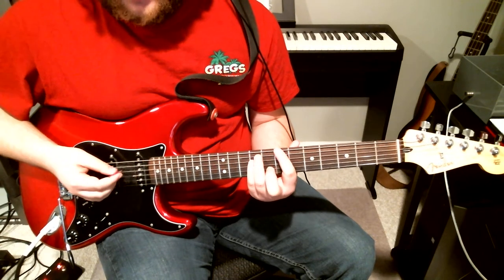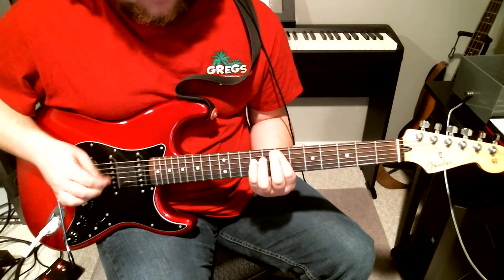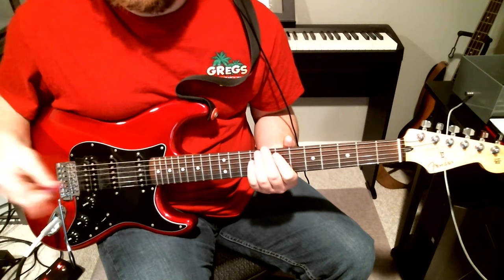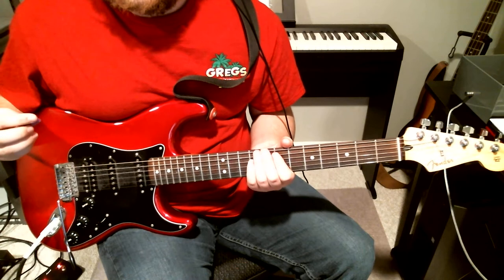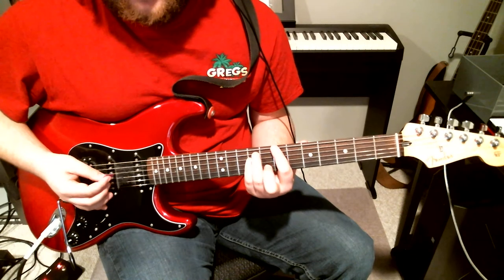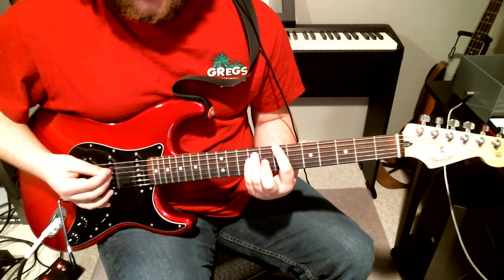So the main riff just goes back and forth between a B and an E. You can hear the rhythm of it. It kind of sounds like it might be double tracked almost, because I feel like there's a bit of a palm mute feel but there's also a bit of an open feel for the chords.